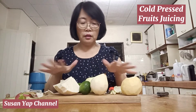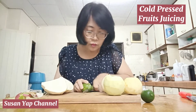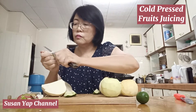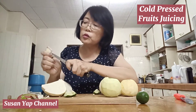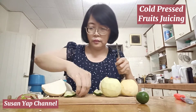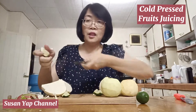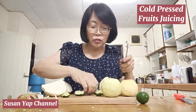Now I need to wash all these again to make sure that they are clean. This is how I remove the seeds. I can smell the lime — so fresh, very refreshing!